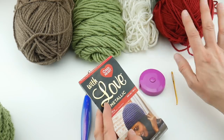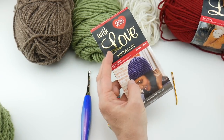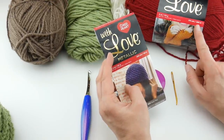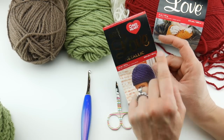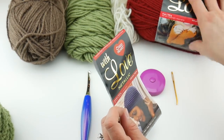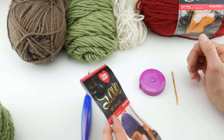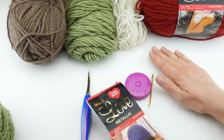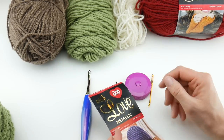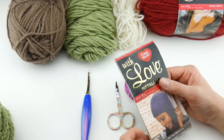I have a mix of solids and metallics here. Note that the Red Heart With Love solids are 315 yards or 288 meters per ball, and the metallic is 200 yards or 183 meters. It also comes in variegated shades. I love using this yarn for crochet alongs — it comes in tons of colors, it's easy to find in stores, and I'll put a link below to the Red Heart site so you can see all the colors. It is also machine washable, which is great since this will be on the table.